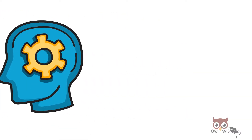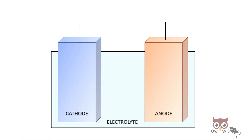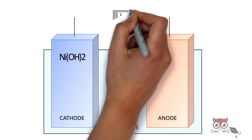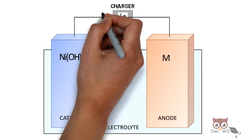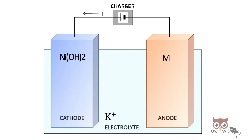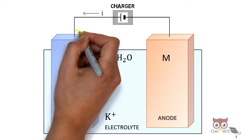During charging of the cell, the cathode is nickel hydroxide and the anode is a metal. When a charger is connected across the electrodes, current flows into the cathode. The electrolyte, potassium hydroxide, splits into positive potassium ions and negative hydroxide ions. The hydroxide ion reacts with nickel hydroxide to produce nickel oxy-hydroxide, giving away water, and electrons are produced which flow through the external circuit.